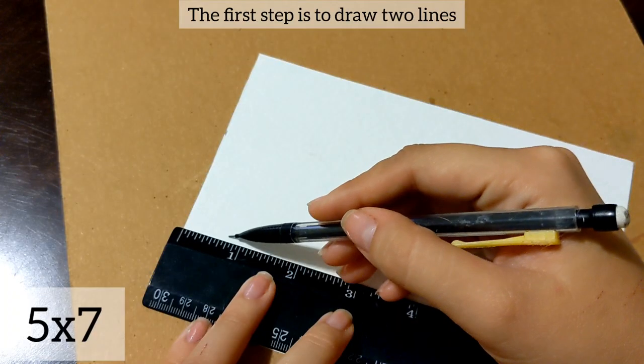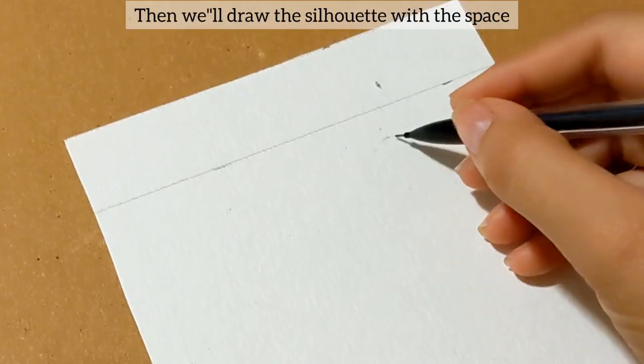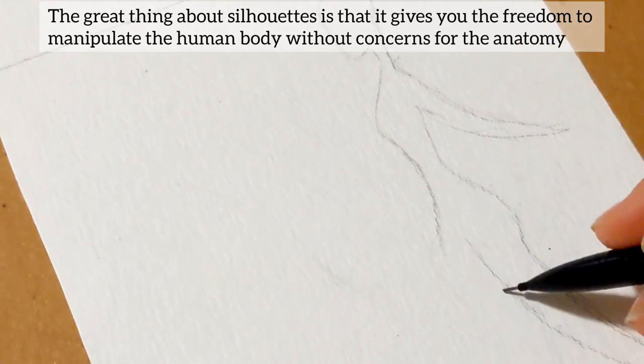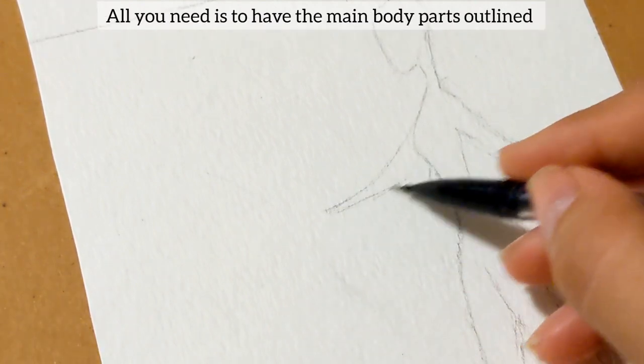The first step is to draw two lines. One line will be one inch away from the top border, and the second three-fourths of an inch from the bottom border. Then we'll draw the silhouettes within the space. The great thing about silhouettes is that it gives you the freedom to manipulate the human body without concerns for the anatomy. All you need is to have the main body parts outlined.